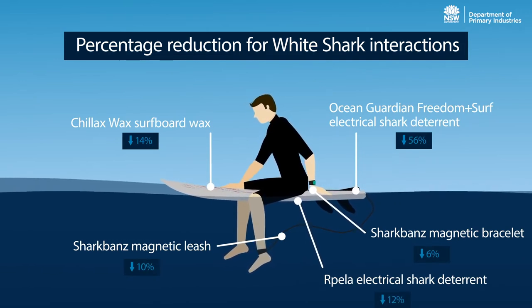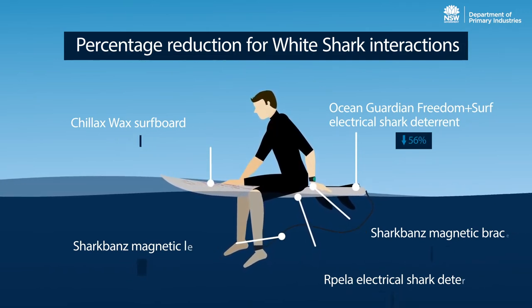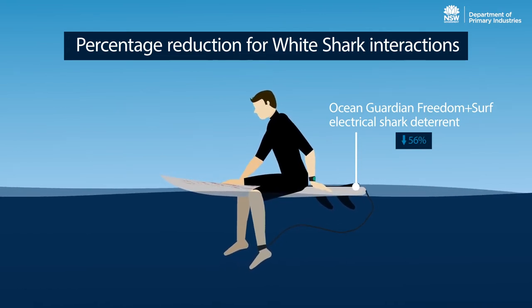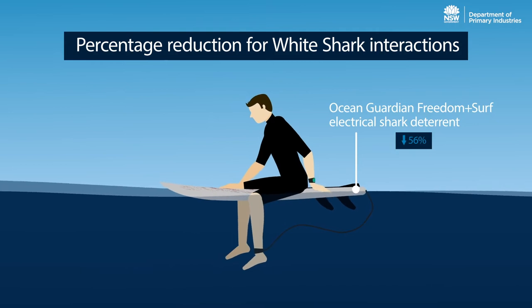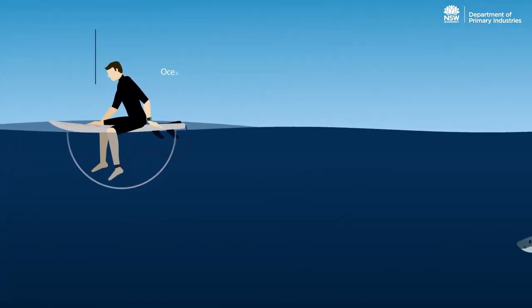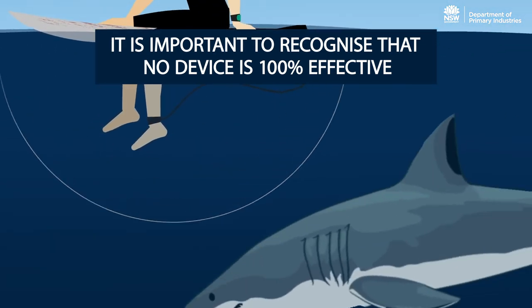The study identified one device that reduced the likelihood of an interaction with white sharks by more than 50 per cent. Although Freedom Plus Surf was the best performing of the tested products, it is important to recognise that no device will prevent an interaction with the shark 100 per cent of the time.